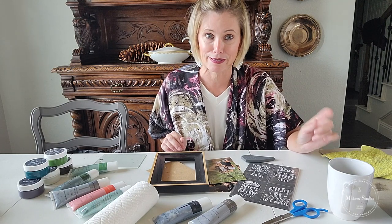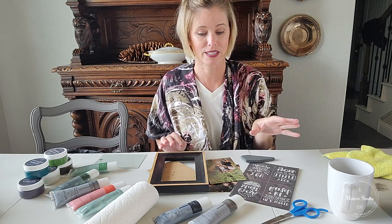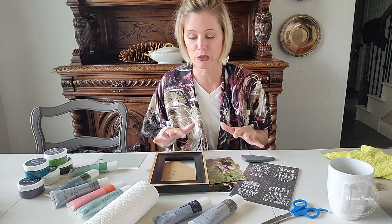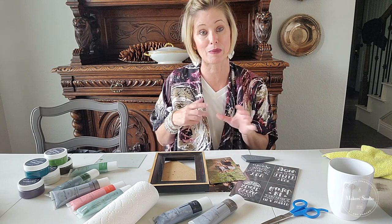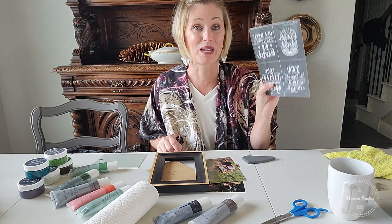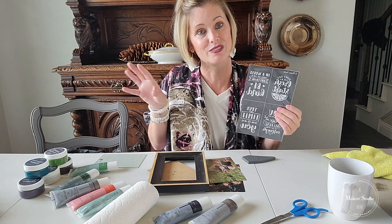I'm going to get started today — this is a really simple project, but I think it's the meaning and the story behind it that really matters. I hope you'll indulge me while I share a little bit, especially for those of you that don't know me. And we're having a giveaway! If you're interested in winning the stencil I'm using today, share this video with a friend and then tell me in the comments that you did — come back and leave a comment with any word you want.